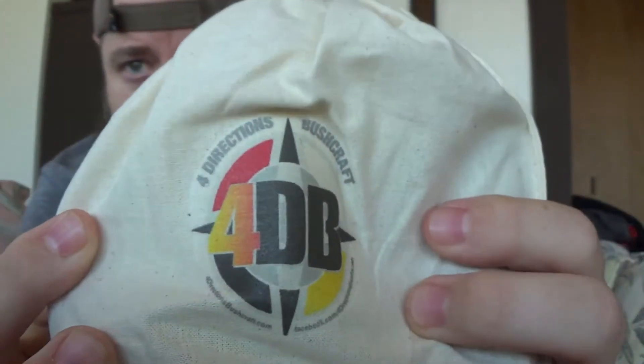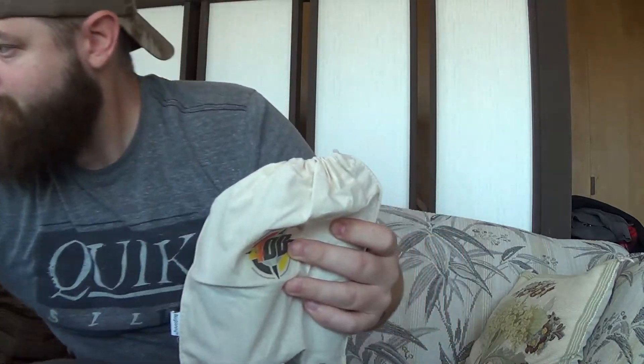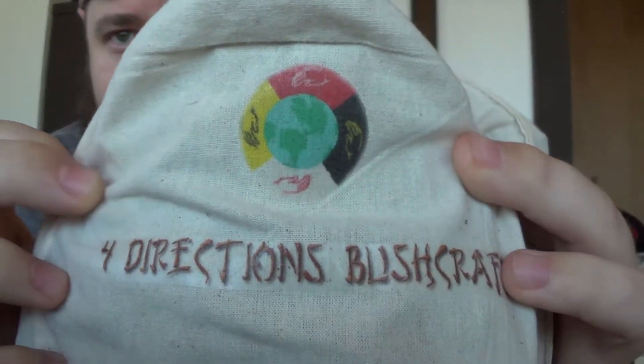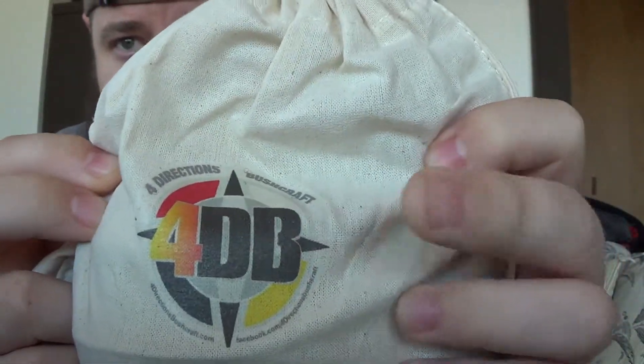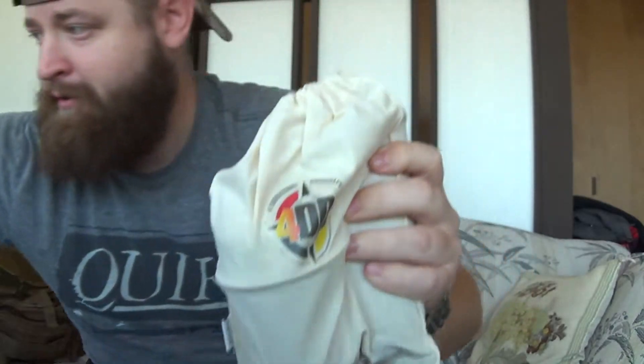Here's the new logo on his 100% cotton bags — looks really cool. For those of you trying to remember the original label — that's the company before, and here's the new upgrade. I really, really like this. This is awesome. Same quality, awesome customer service. Chris is a great guy over at Four Directions.